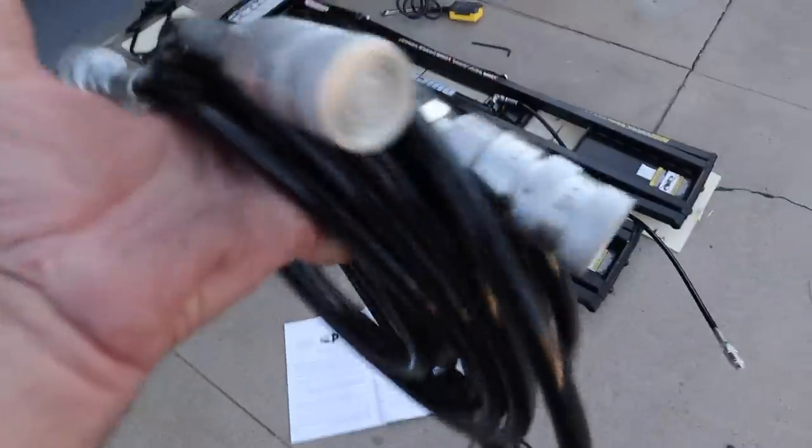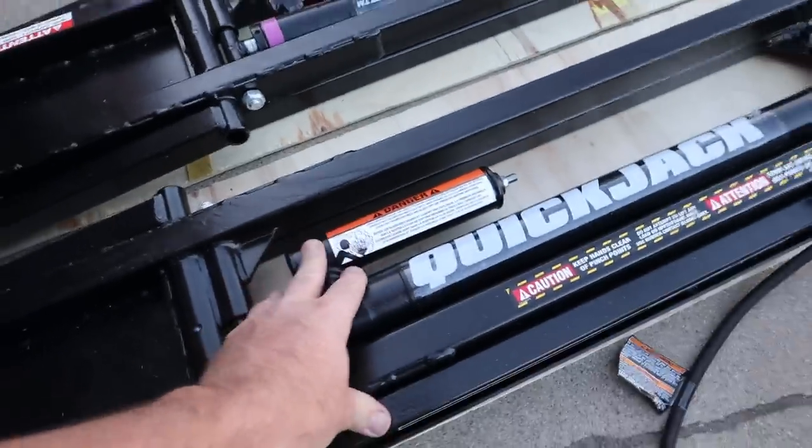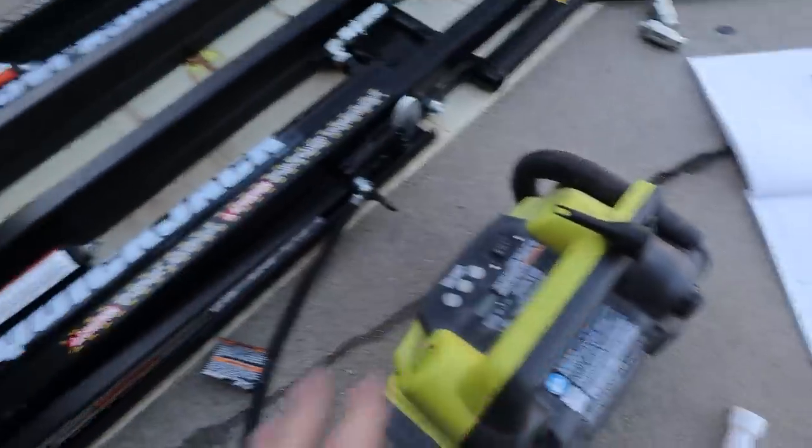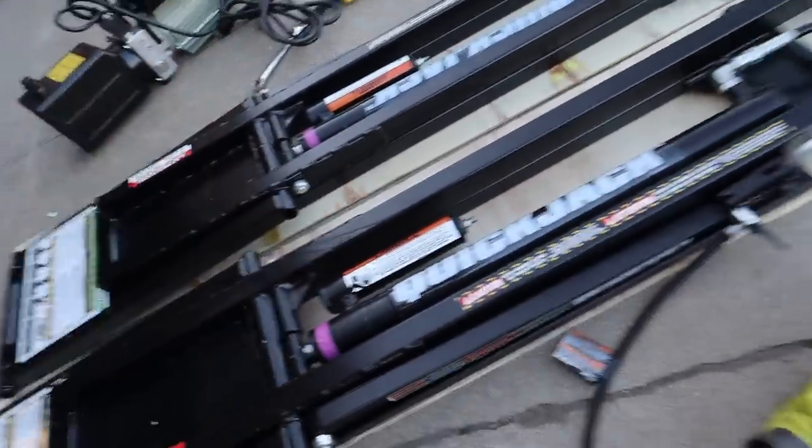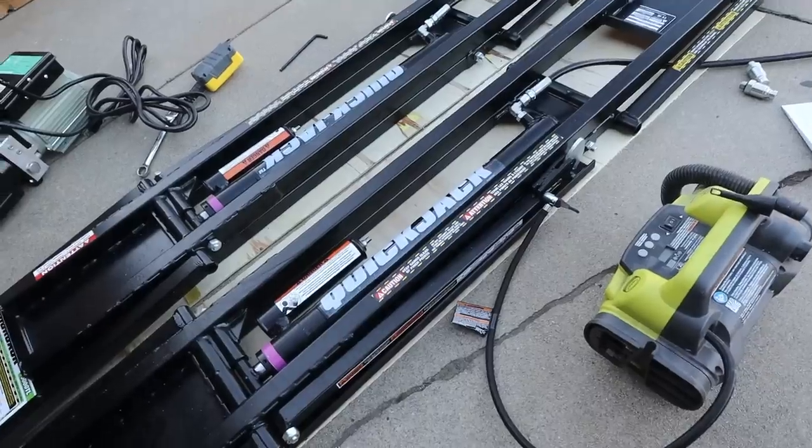What I've just done is put a bunch of fittings on the end of hoses. Now we've got to pressurize these cylinders. I've got my little Ryobi air compressor here. These things want to be between 40 and 50 PSI, so I'll give them a quick juice up and see what the next step is.